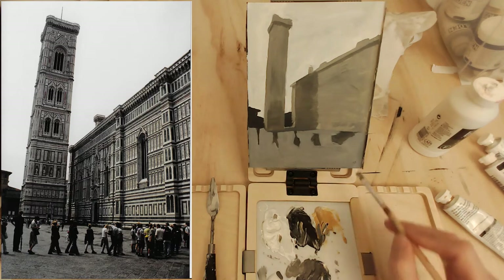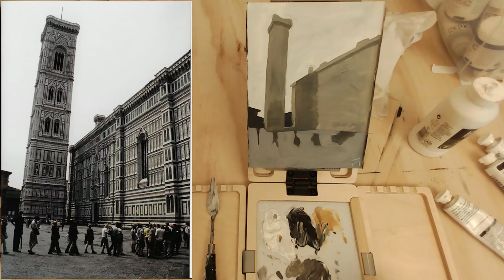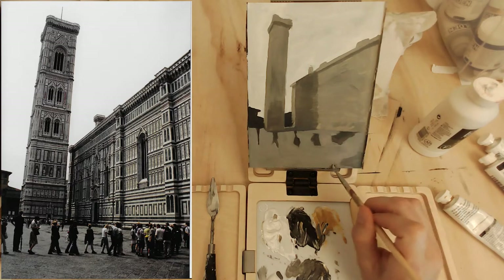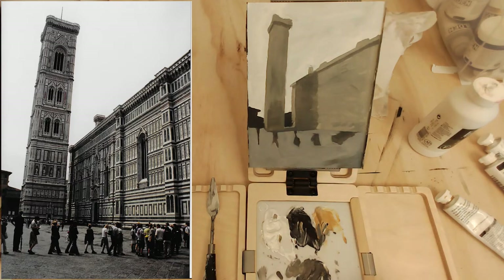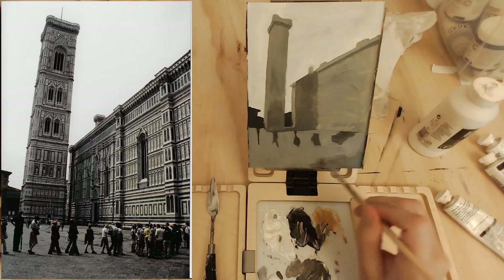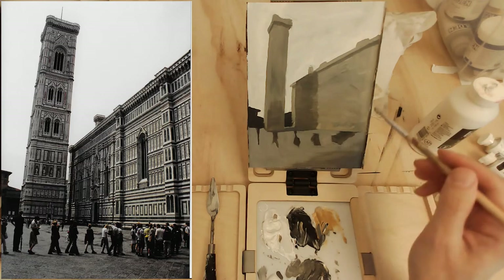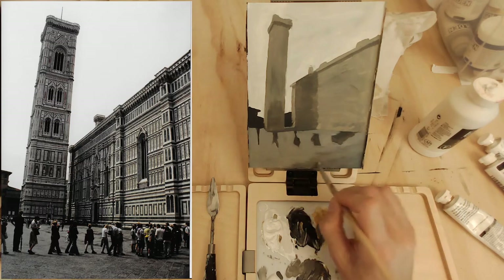Brush mixing is nice because it lets you evaluate on the palette whether the color is going to work. If you have old colors on the palette, you can compare them to the new ones you're mixing. One thing I've noticed is that there's a dark area in the bottom right of the reference photo, and it transitions to be much lighter as we go back to the left. So I want to use the original value as the back-left area and then darken and fade out in that direction.